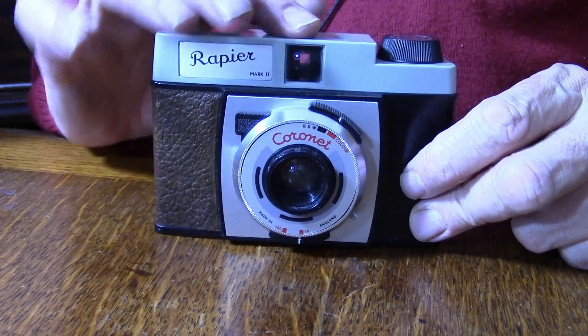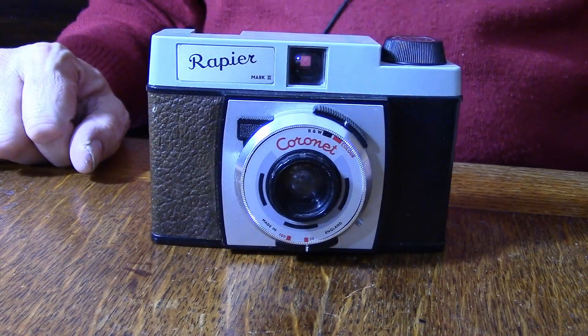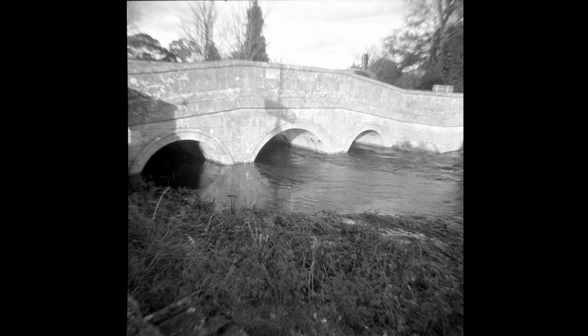The viewfinder is lovely, nice and bright. You wind on to number one, click, number two, and that is it. Let's see if the film came out. I had no idea if this camera was going to work — I was pessimistic because of my experience with the old Diana camera — but this camera proved itself to be moderately good.